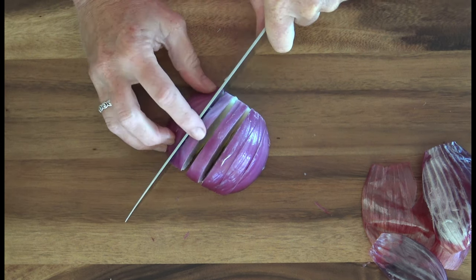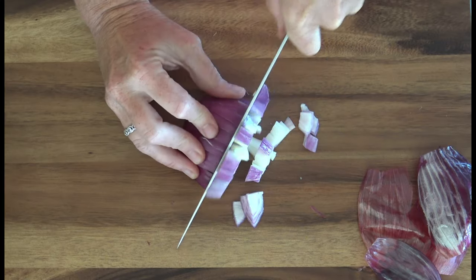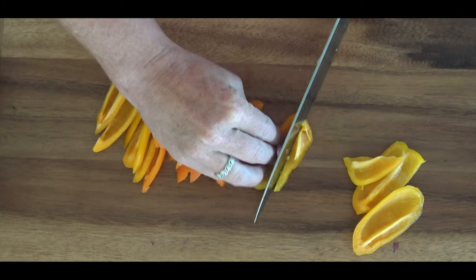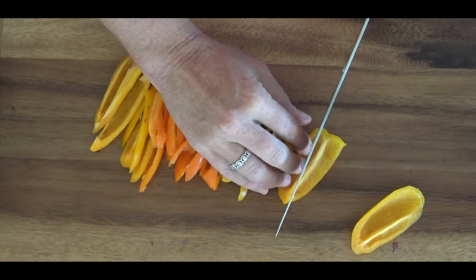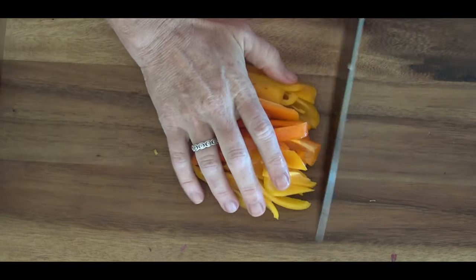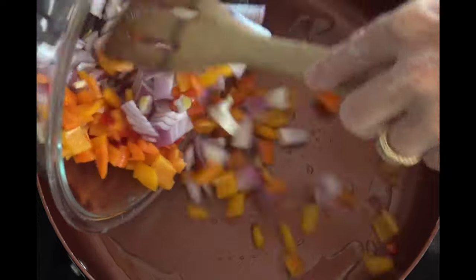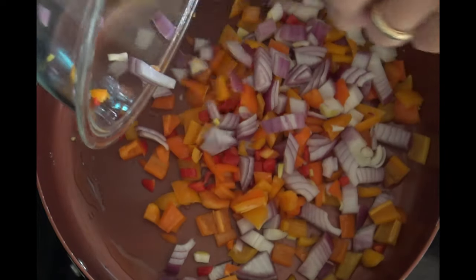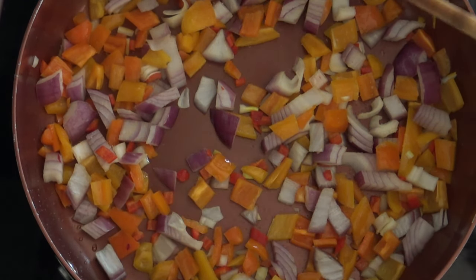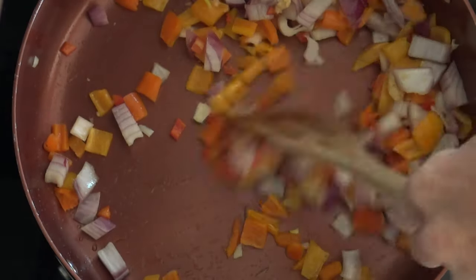First things first, we always start with an onion. Yours does not have to be purple, but we are dicing one onion — or you can leave it just like that with the slices, it's up to you. Next we're cutting up our peppers. I used five mini peppers; you can use one whole large pepper. I prefer a yellow or orange pepper, but green works too. We're going to sauté these in two tablespoons of oil, and we're also going to add a pinch of salt and a tablespoon of my homemade minced garlic.